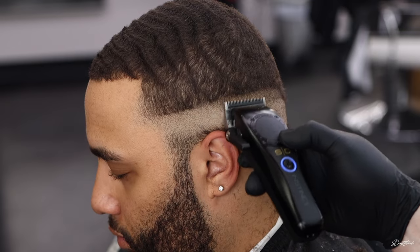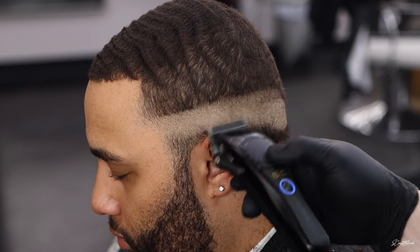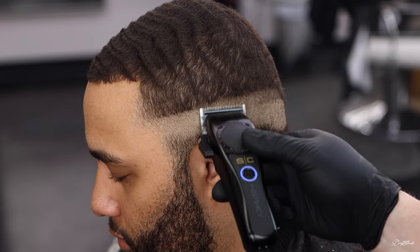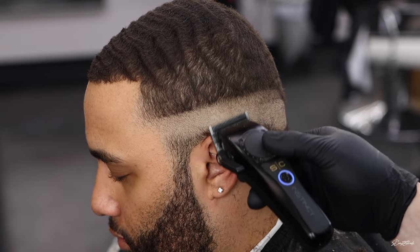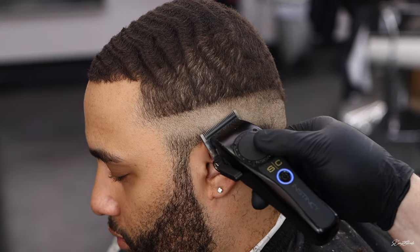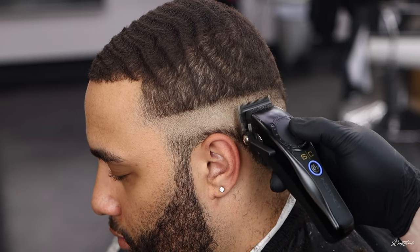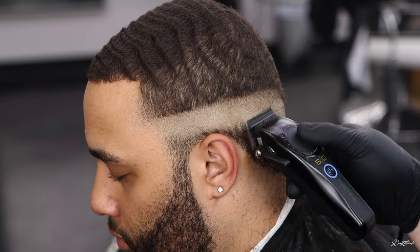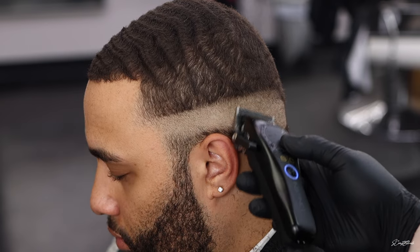Now I have the blade closed halfway and I'm just tapping at that initial guideline we made so I can blend that in a little bit better. I use a lot of the corners of my blade whenever I'm fading — it may look like I'm using the full blade but I'm just using the corners, tapping at the dark spots and really trying to blend that dark line out and take it into that second guideline we created.